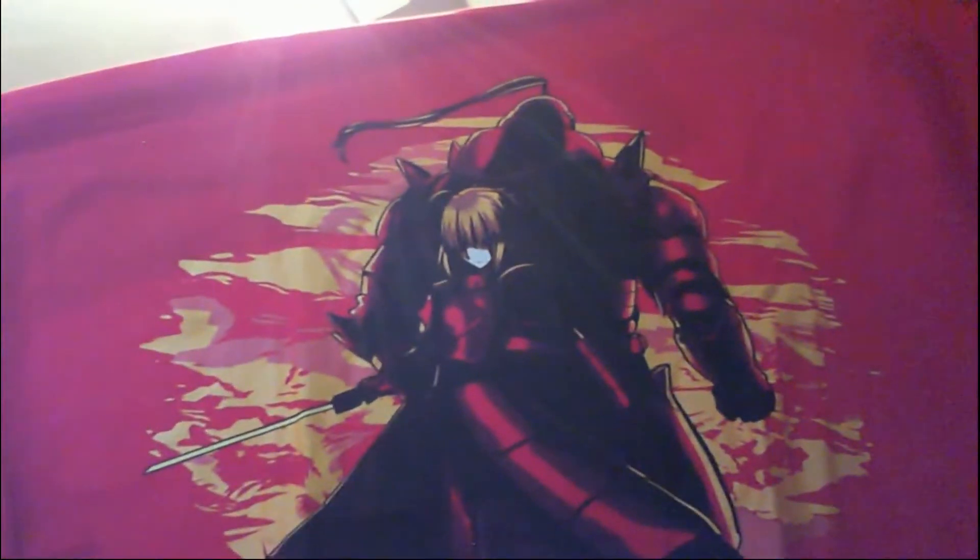Starting off with the shirt this month. Well, hello there. We've got — I believe it's either Arturia Pendragon or it's her Alter version. And we've got Ed, we've got Al, and Arturia Pendragon — or her Alter form — on the shirt. Pretty freaking sweet.